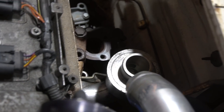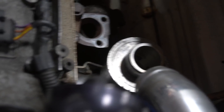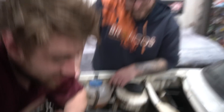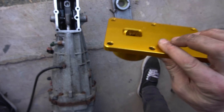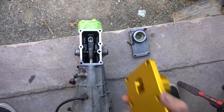Throughout buying all these transmissions, I ended up with an ISR short shifter. We're going to throw this on there to make it feel a bit nicer and sportier — definitely a must.